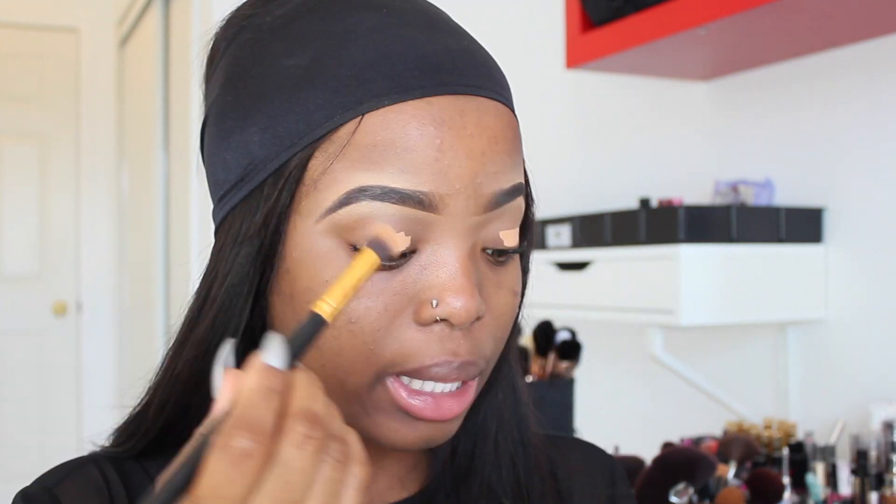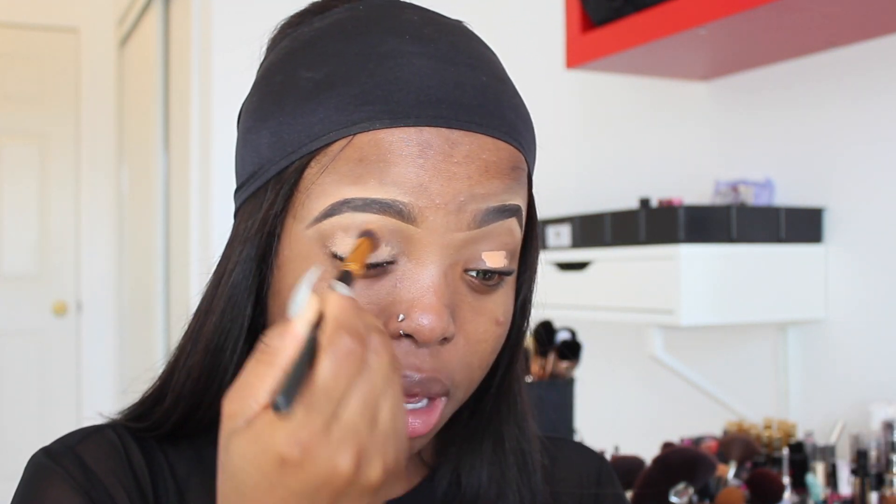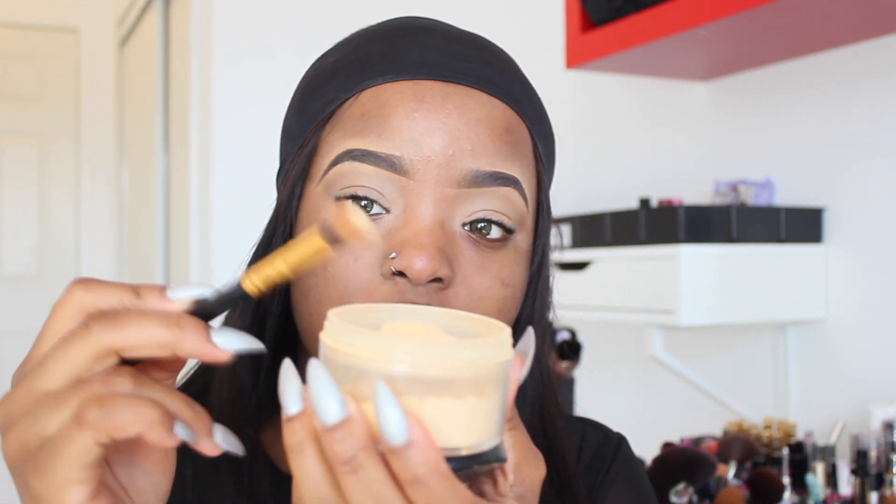I'm going to go ahead and use these two brushes to blend in the concealer. I'm going to go in with my concealer and basically apply it to my eyelids. Then I'm going to use my setting powder to set my concealer on my eyelids — I'm going to put a little bit on my brush, tap off the excess powder, and just tap this onto my eyelids like so.